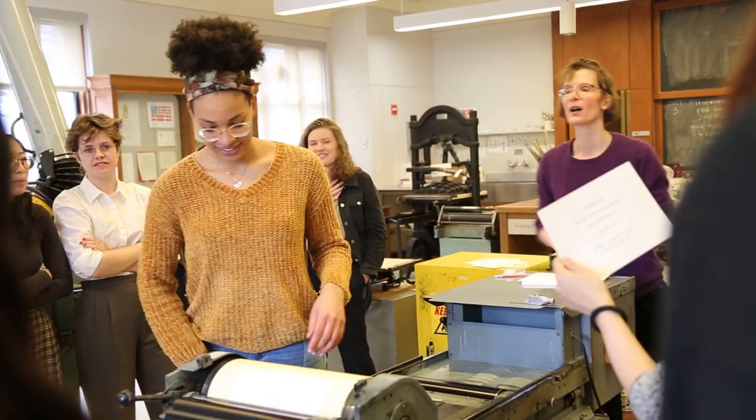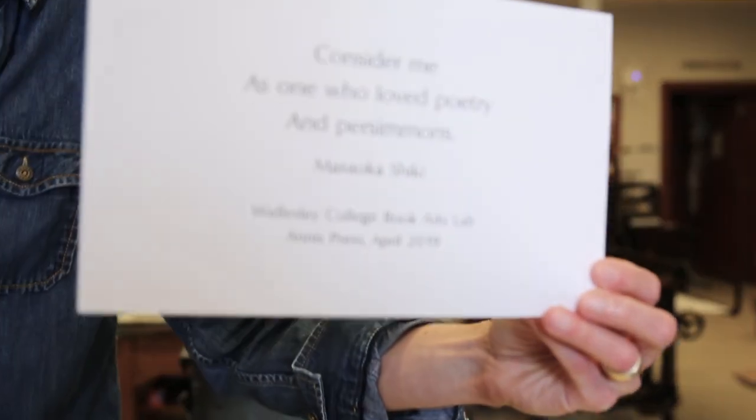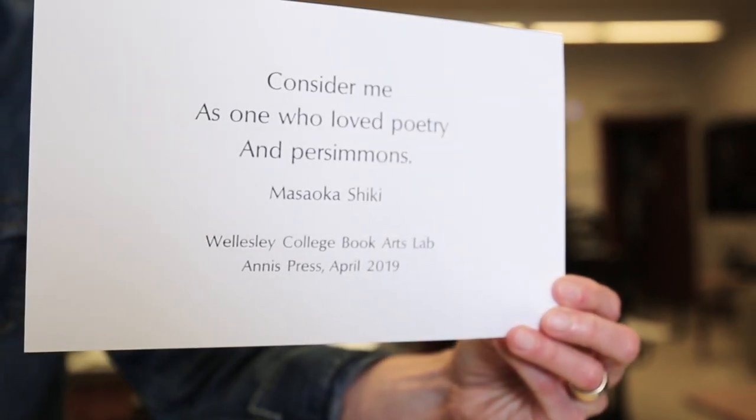You take the paper out, you look at what you did, and you're like, wow, this is real. This is a work of art.